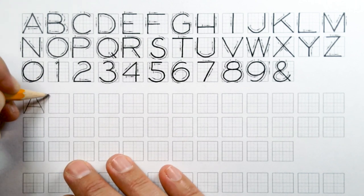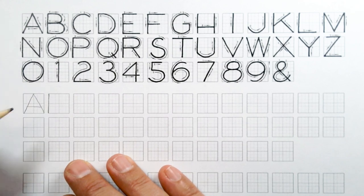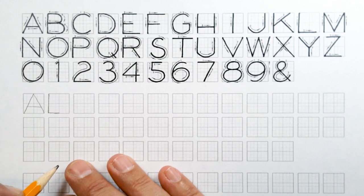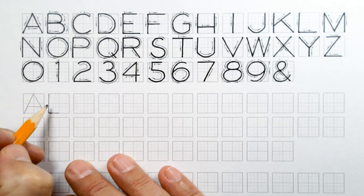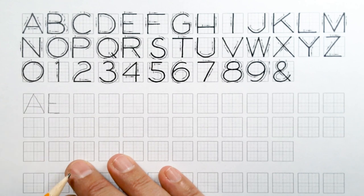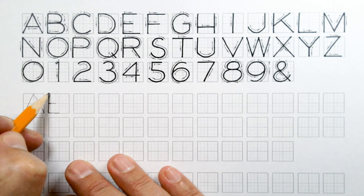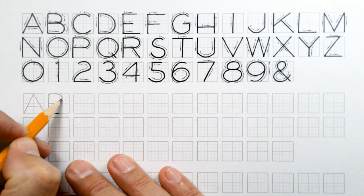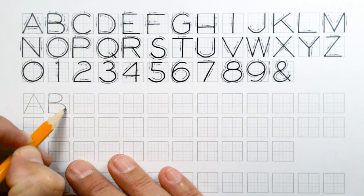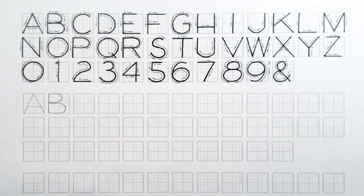For your B, you're going to draw a vertical line down the left-hand side of the square. You're actually going to make what looks like an L after that. Then make what would look like an E right in the middle, and then connect them. The top of the B is a little bit above the halfway mark and the bottom of the B goes almost all the way across the square.